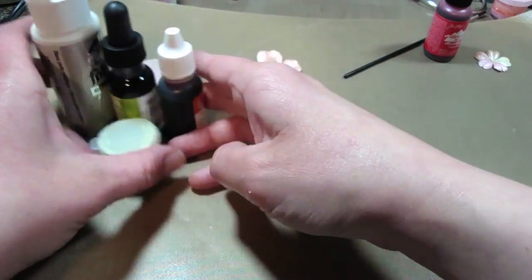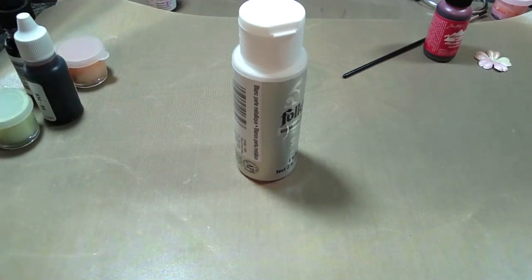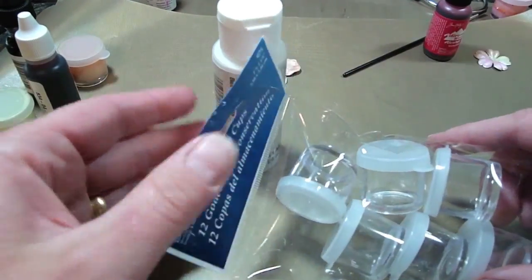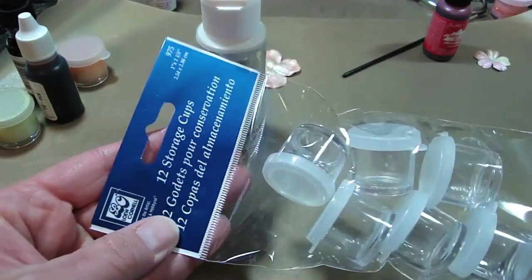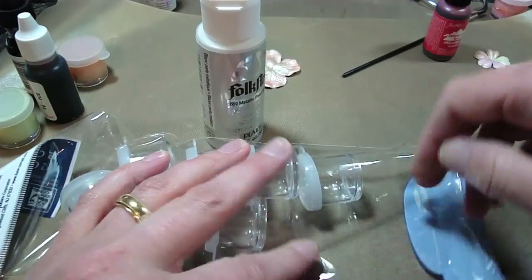So let me just show you how to make these. You're going to need your paint, and I have these little storage cups that I got at AC Moore. So let's just put one of these cups out.